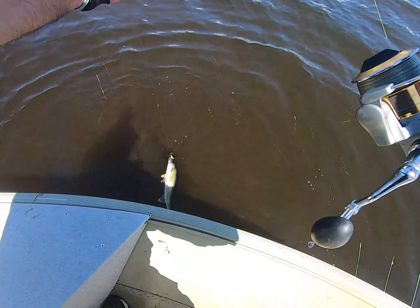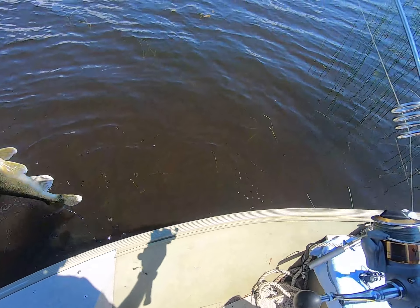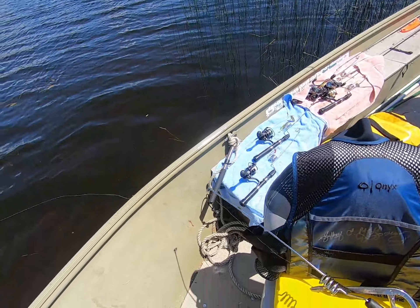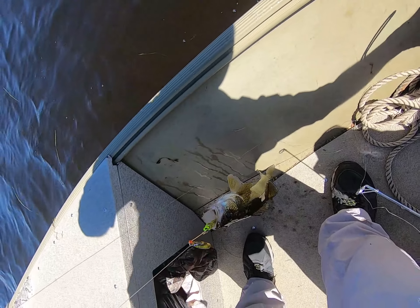This outfit is superb for fishing for little fish as well as big fish, casting distance is spectacular, and frankly, that outfit can handle anything from trout to tarpon if you put the right line on it.